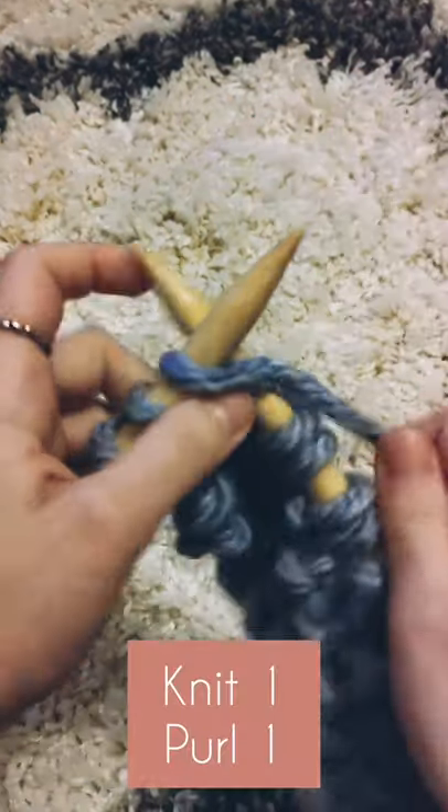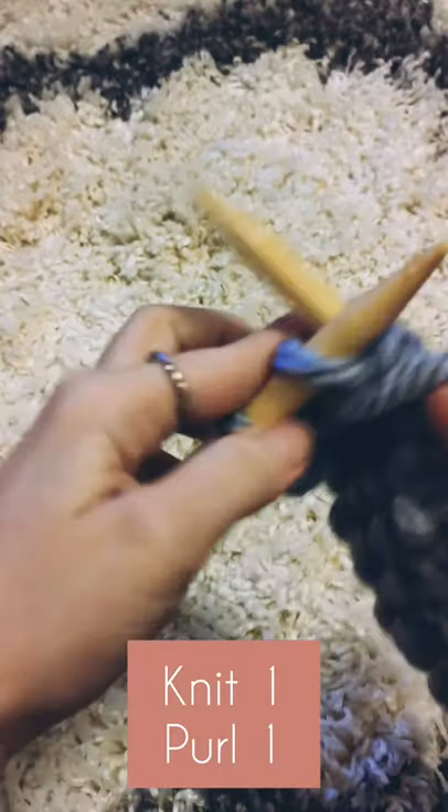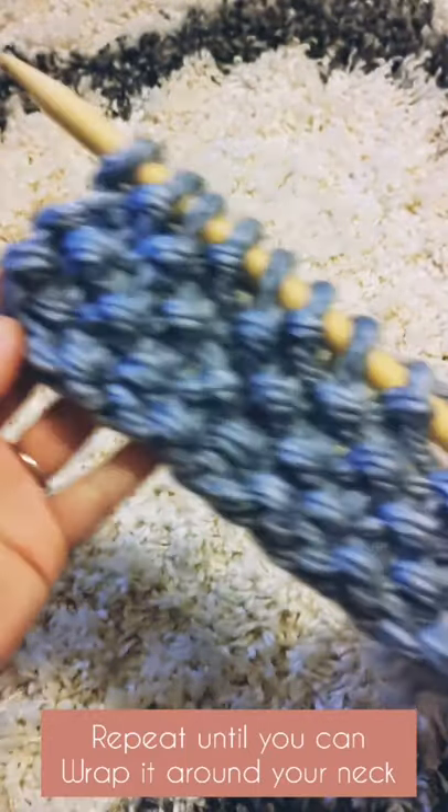After you've cast on, you're just gonna knit and purl, and keep on repeating that until you've used up basically almost all of your yarn. You're gonna need some leftover for the next part.